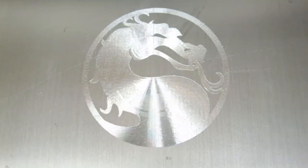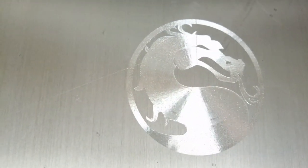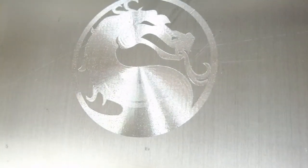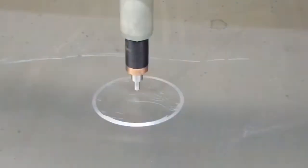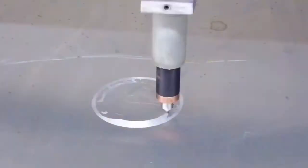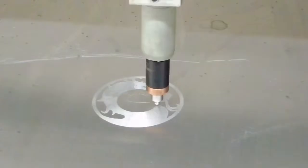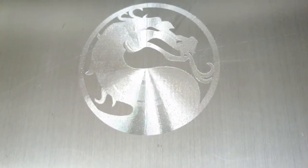In this video we're using the EasyScriber to scribe a Mortal Kombat logo in an aluminum plate for a custom game controller. The entire process took approximately 15 minutes so we have increased the video speed. Watch as the image is created with pinpoint accuracy resulting in an amazing finished result.